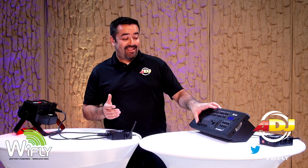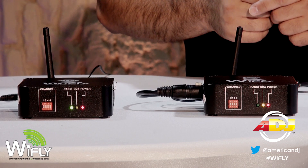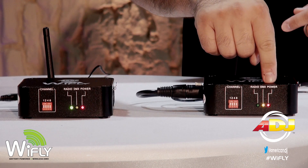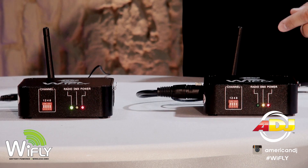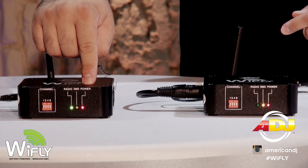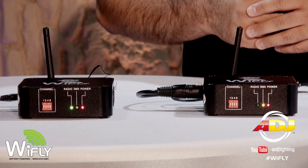Now you should be able to control your light using your Y-Fly transceiver — it's that easy. Notice when you plug in the DMX cable to the sending transceiver, the yellow DMX indicator will light up. And on the receiving transceiver, the green radio indicator will light up. Now both transceivers are communicating wirelessly.